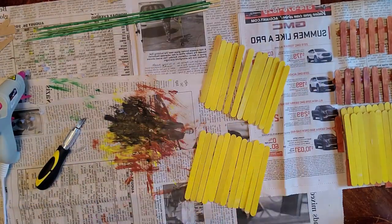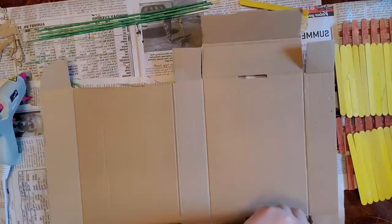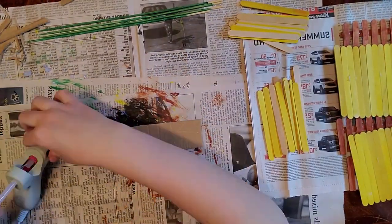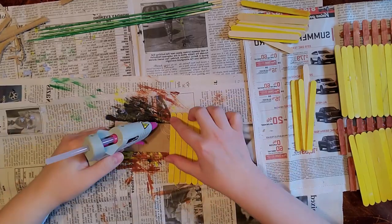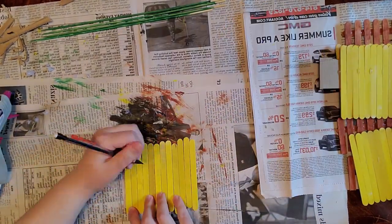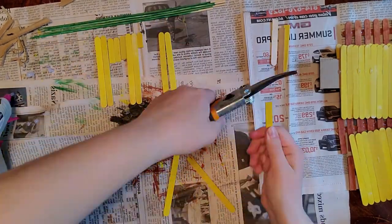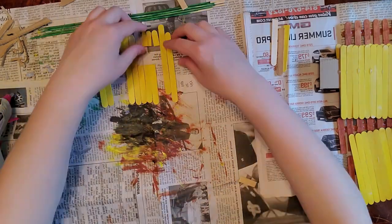There are so many different materials that you can use to actually create pieces for your garden. You don't have to make a house, you don't have to make fences, you don't have to make any of the things that you're seeing me make here. You can make whatever you want out of whatever you have around the house.